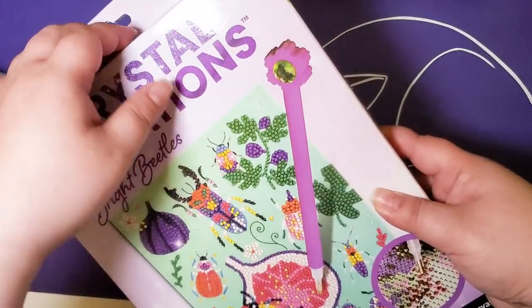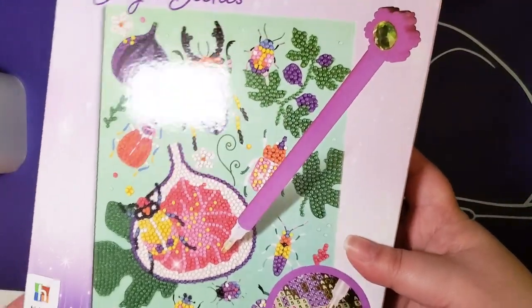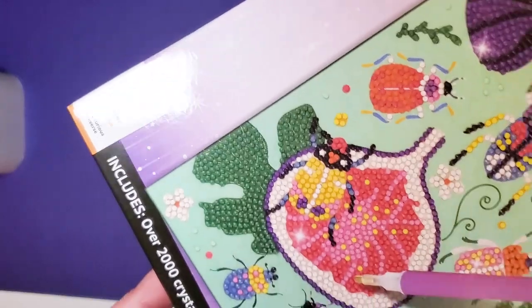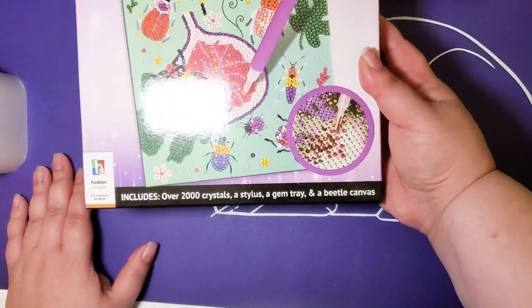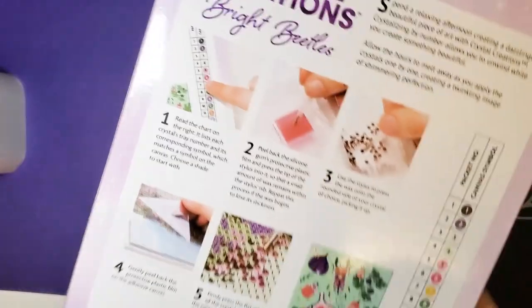Before I rip into this packaging, let's take a look at what comes in it. It includes over 2,000 crystals, a stylus, a gem tray, and a beetle canvas — I'll do the beetle ones first.